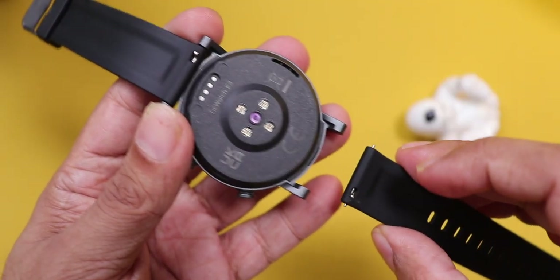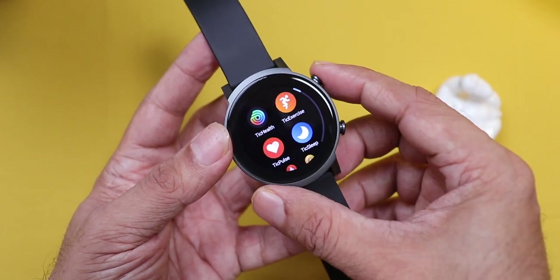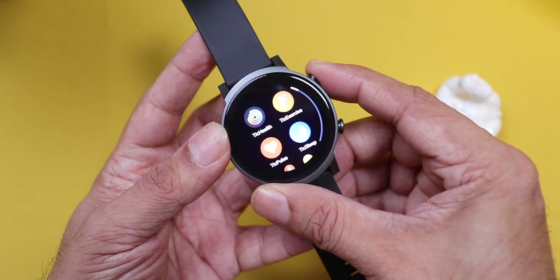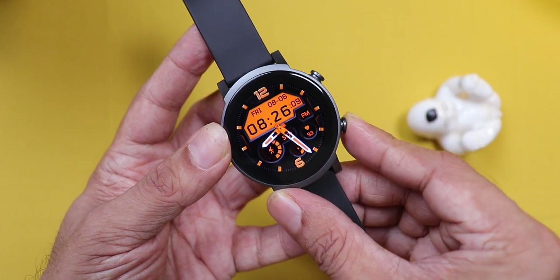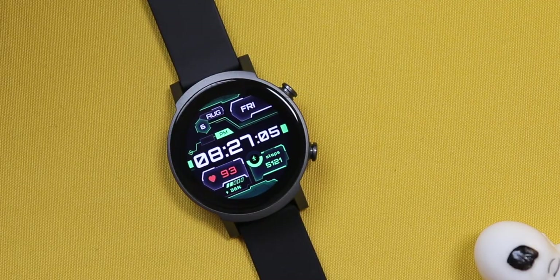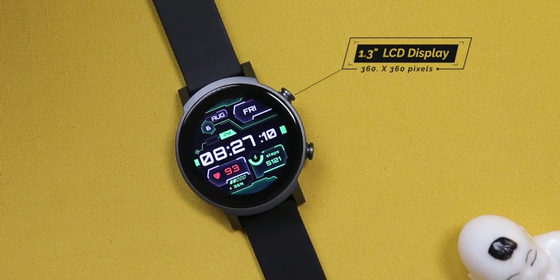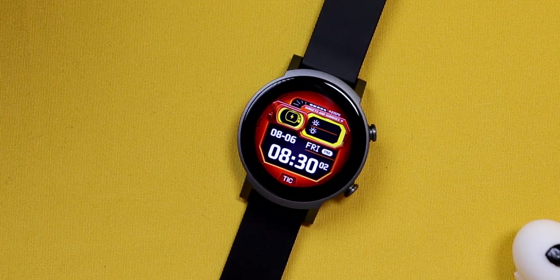The straps come with a buckle design and are made of soft silicone material, 20mm size, and can be swapped with any third-party bands. Just pull the hook and it will release. Two buttons on the side. When you press the top one once, it lets you access the apps or menu. Double press and it brightens the display, and press and hold to access Google Assistant. The bottom button can be custom set for your favorite app or workout, kind of like a quick access button. Coming to the display, it's a 1.3-inch LCD with a resolution of 360 by 360 pixels. It's actually quite sharp and crisp.